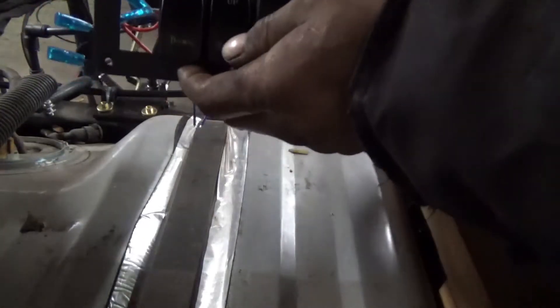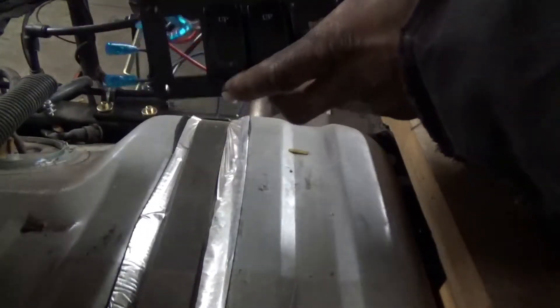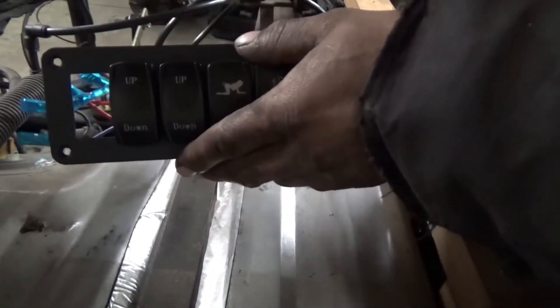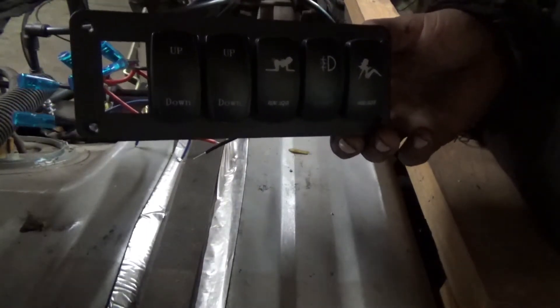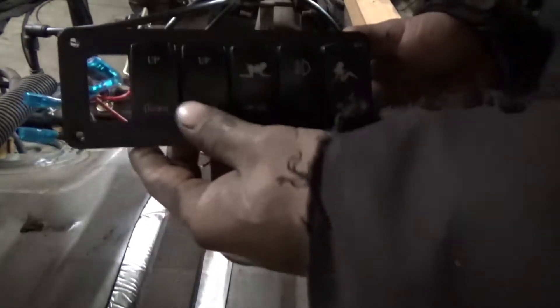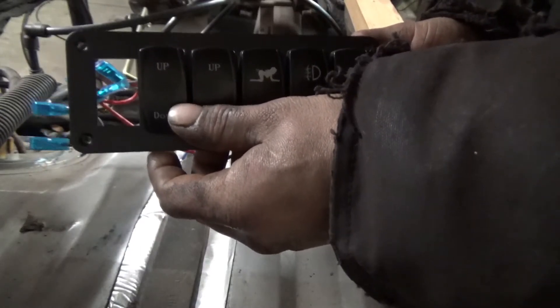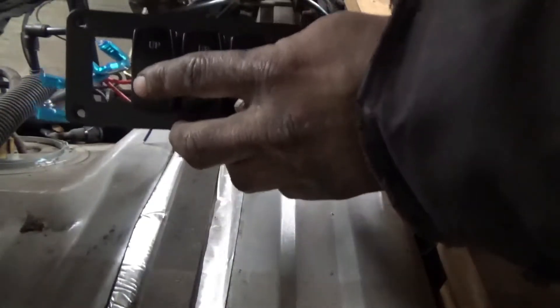The two switches here are up/down — that's going to be for the airbag drop. Up is for the air valve which will level the suspension automatically. Neutral is basically going to lock everything out air-wise — it won't allow it to dump or air up on its own. Down is for hitching things up or setting it on jack stands. We've got front and rear for the up/down.